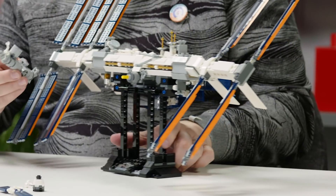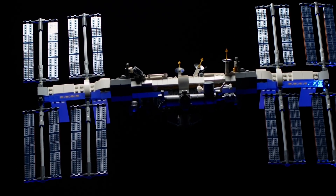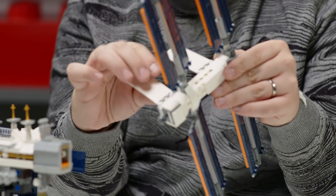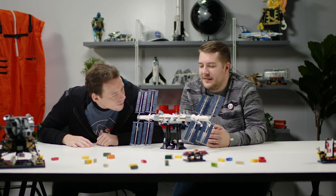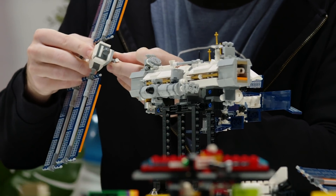One of the biggest challenges is that the space station exists in zero gravity, so building it for Earth's gravity is a huge challenge because the weight of it can bend and flex the model. I've been working with Corvin, the co-designer, on how we can maintain the rotating structure and keep it straight as if it was in zero gravity. We had to minimize that drooping effect and came up with a solution using ball joints and brackets to make it a very stable build.